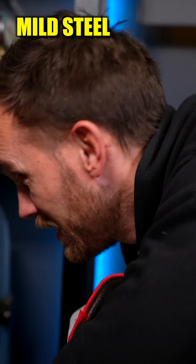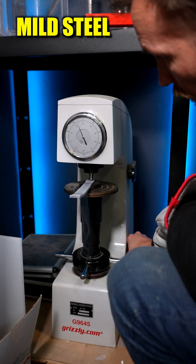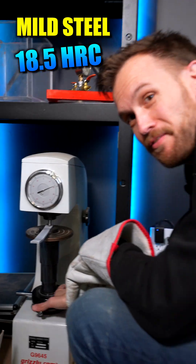Ooh, that's our highest reading yet — we're at 18. Let's give it another one. About 18 and a half that time.